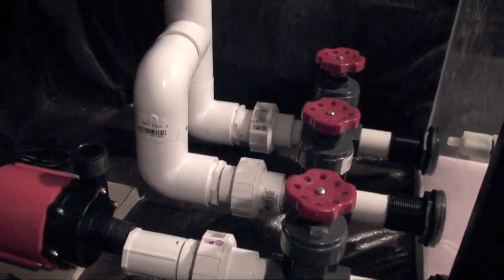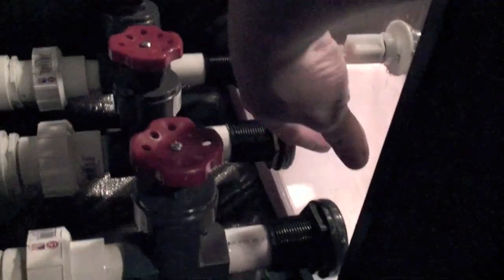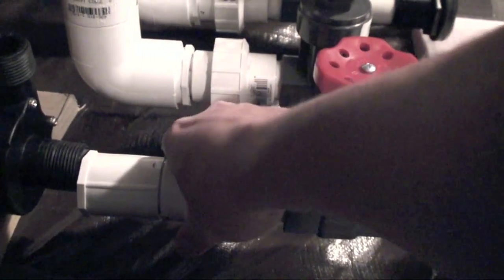So this is the pipe work done for the protein skimmer return. The way this water is going to flow is: water is going to come into the sump right here, it's going to flow out through here. This is my gate valve, so I can control the flow or cut it off completely. This is my coupling — I can undo this and remove this. Water will flow into the pump here, go through a hose up and around to right around here on the protein skimmer, then come through here and come up. It comes out through this valve.